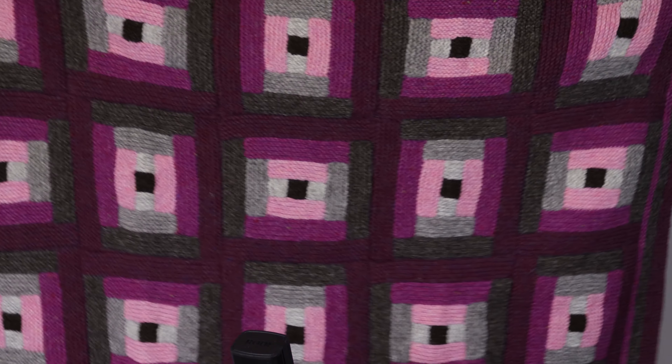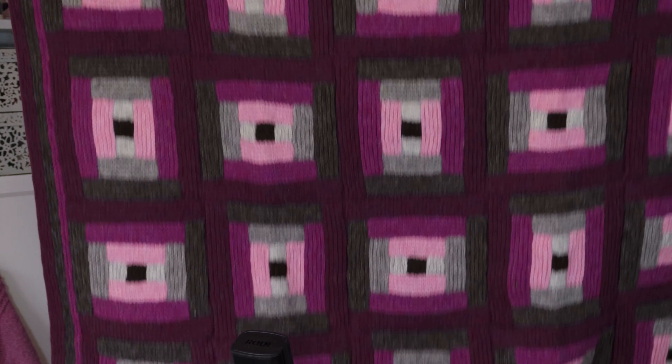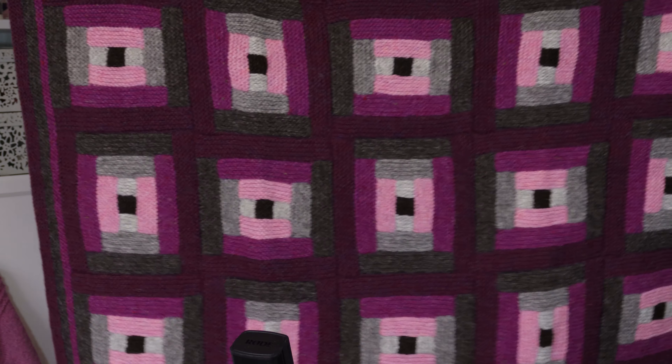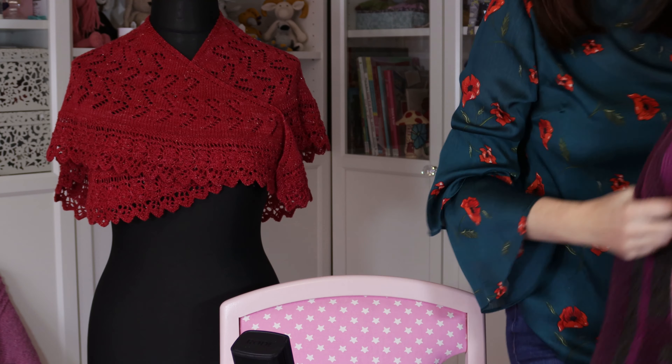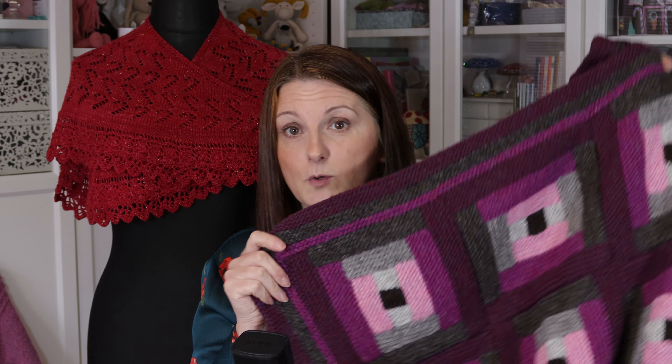There we go, and there's my blanket. This one's slightly bigger than my log cabin blanket. I've never used this one because I've still not published the pattern. So maybe I should get that pattern published and then I can use this blanket over the colder months.